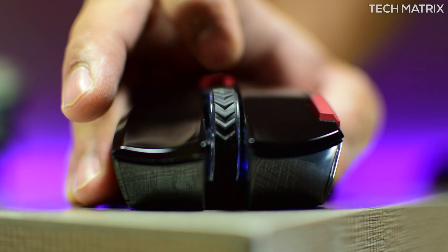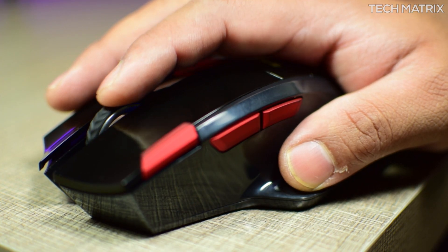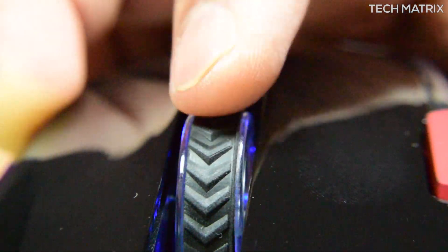The max acceleration is 10G and the max frame rate is 2400 FPS. The scroll wheel is placed at the right place and the scroll steps are decent — nothing great here. It's a rubber grip and plastic body.